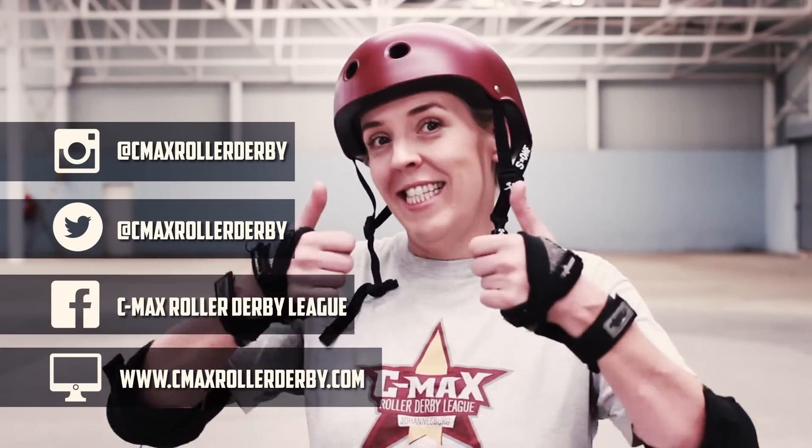So hopefully you know a bit more about what roller derby is. Thank you for watching. We've been CMAX Roller Derby League. Check us out at www.cmaxrollerderby.com. See you soon.